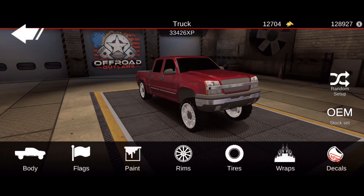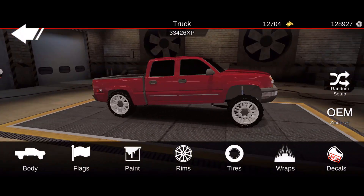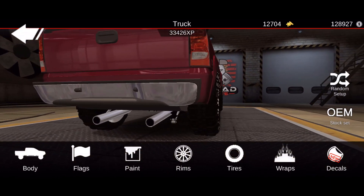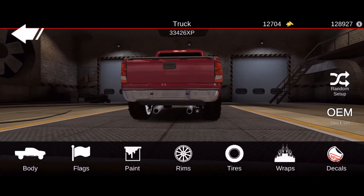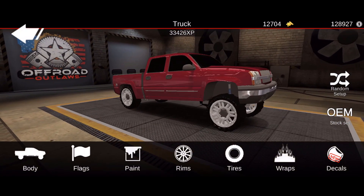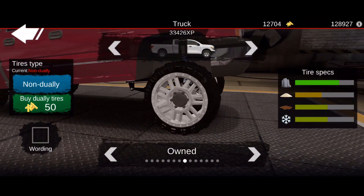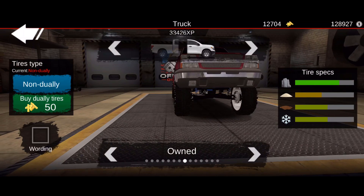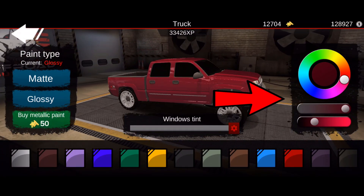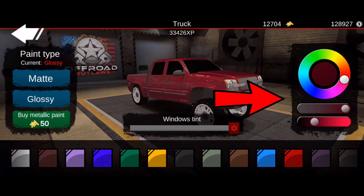Going straight to customization - everything on the body is pretty much the exact same, it's all stock. The only thing I added to the body modifications would be true duals sticking out the rear. The rims are the stock rims that come with this truck, and the tires are the very middle tires - these cost nine grand, these are the super swampers inside the game. For the exact paint scheme it is gloss, and you look at the right side of the screen - that's exactly where my paint scheme is.